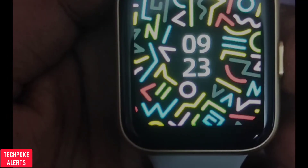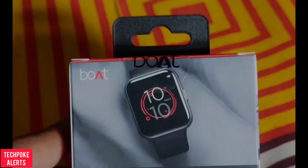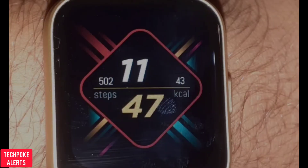It's available in all colors — blue, black, and beige — so you can choose. This was an alert video; if you want to grab it, go check the link and you can definitely make a good decision.